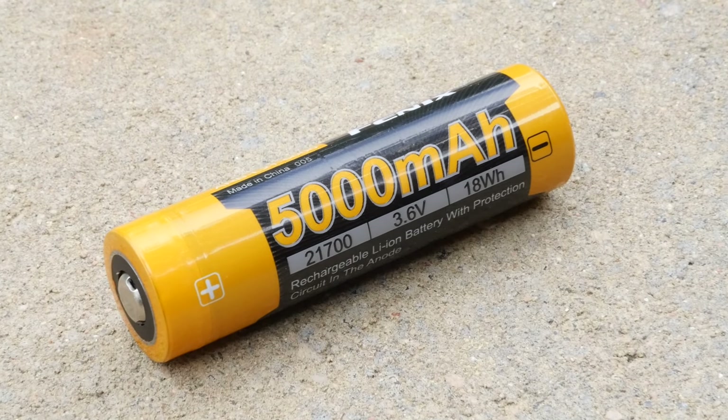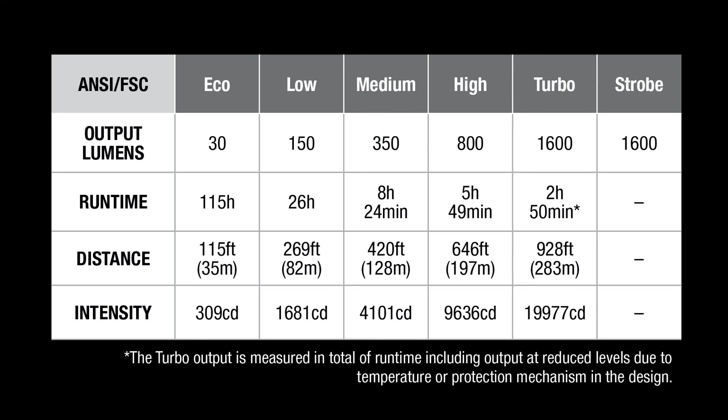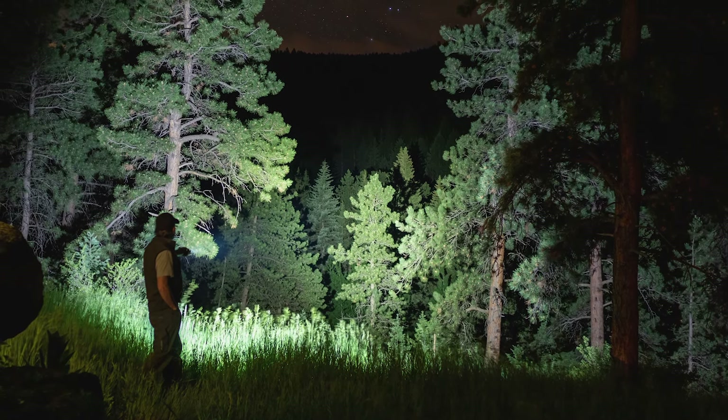This is what is allowing this light to be so exciting for us. You're talking about some extended run times, as well as reaching that 1600 lumens of power.